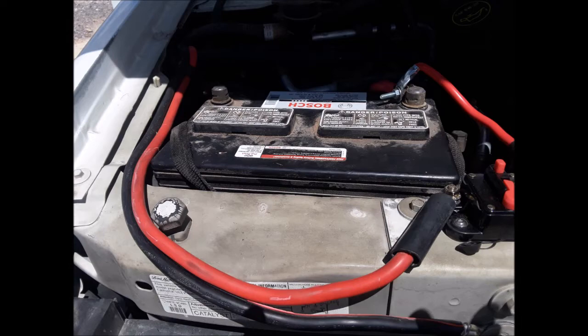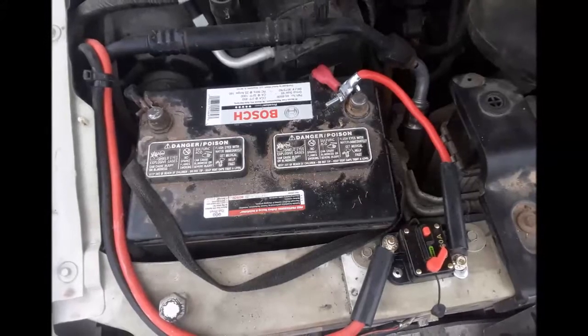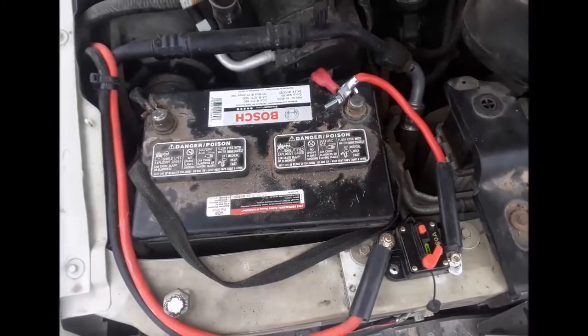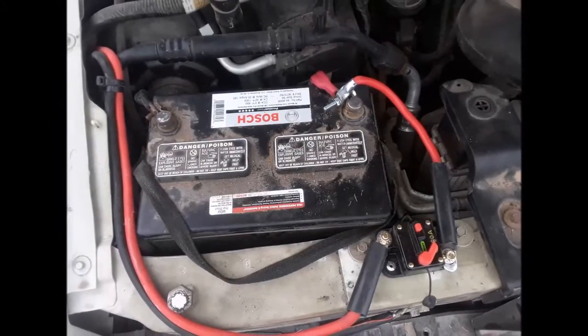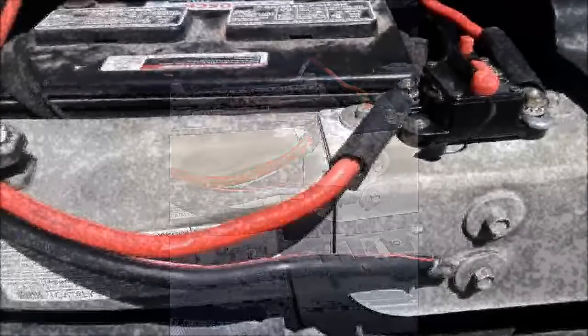And here's what it looked like when he was done. The car's positive terminal is connected to the positive on the relay. The terminal on the left is then connected to the wire that runs to the house battery, while the negative part of that pair is grounded on the chassis.